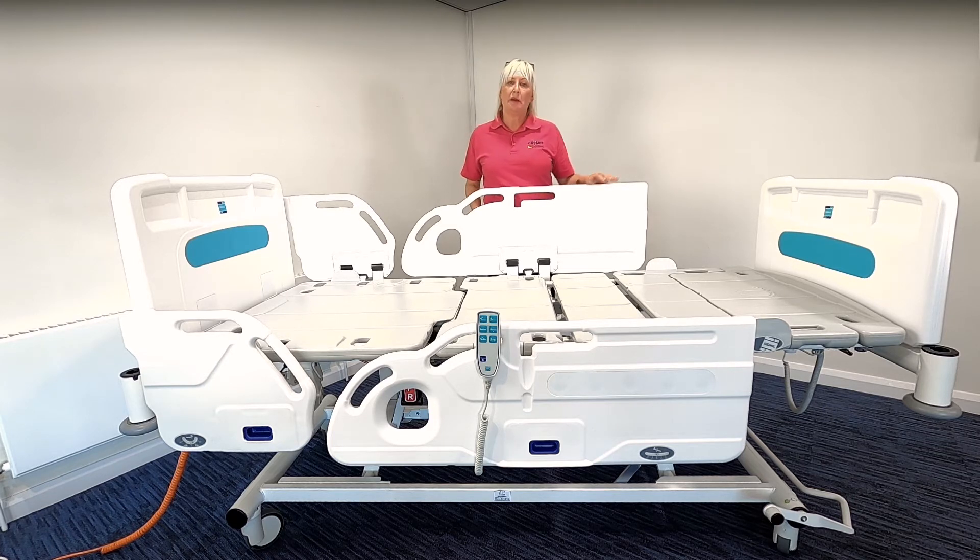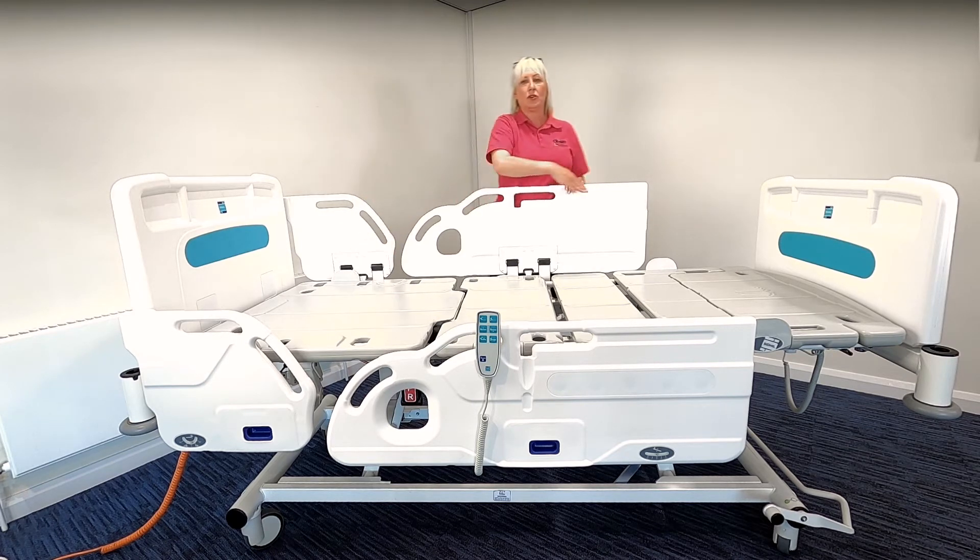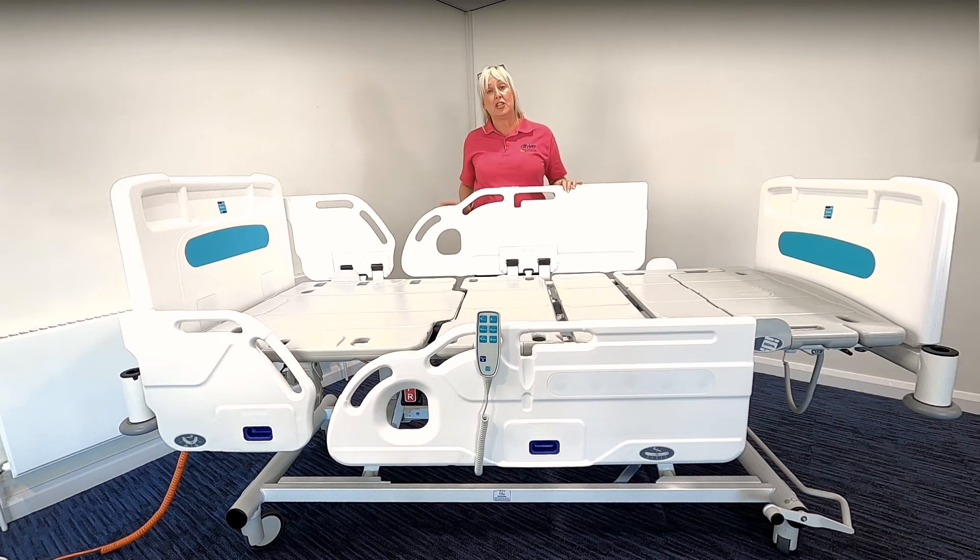The bed platform is designed to be compatible with a wide range of mattresses, both foam and dynamic. It has mattress retainers at the four corners for correct positioning of static mattresses and it also has strapping points on the mattress platform for the use of dynamic mattresses. It's very important to ensure when you do use a mattress with straps that you only connect it to the moving parts of the bed.